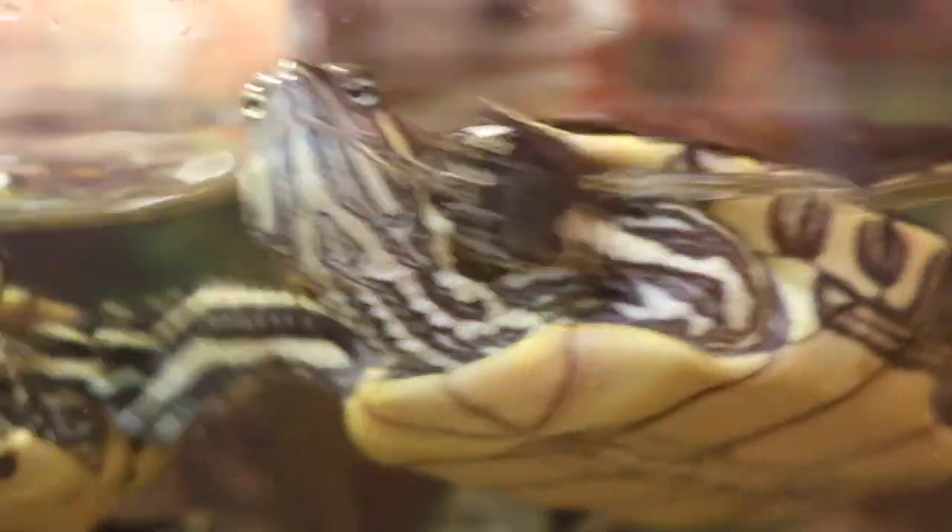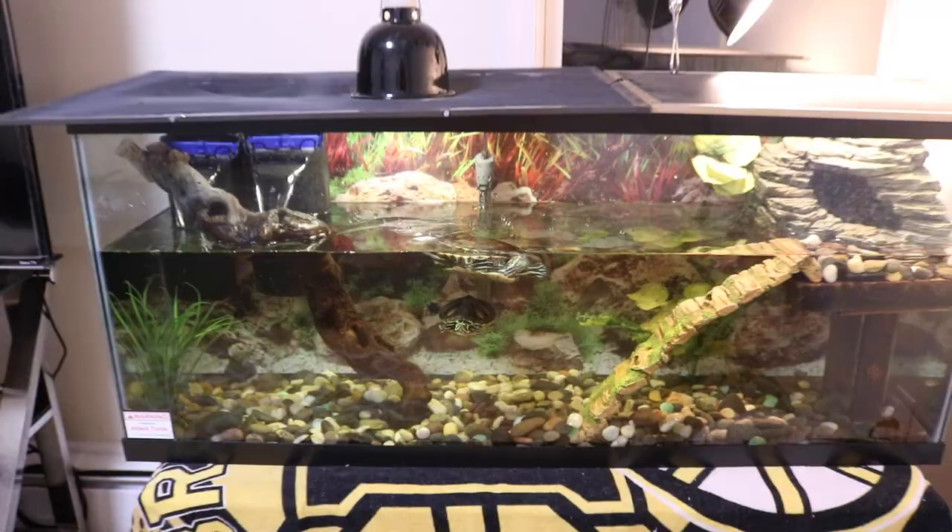Hey guys, what's going on — I'm back again with another video. I want to start off by apologizing for how long it's been since I posted. I was in the transition of moving, and as you can tell, these guys are in a much bigger setup than last time.